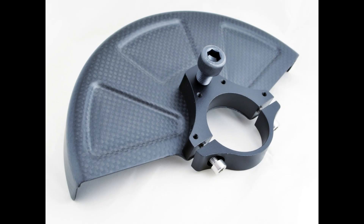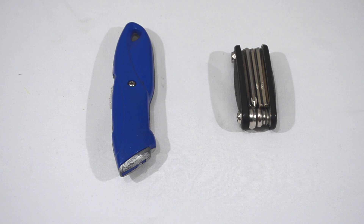I am going to demonstrate how to correctly assemble a Twicycle chain guard and locking clamp. You will need a metric allen key set and possibly a cutter knife.